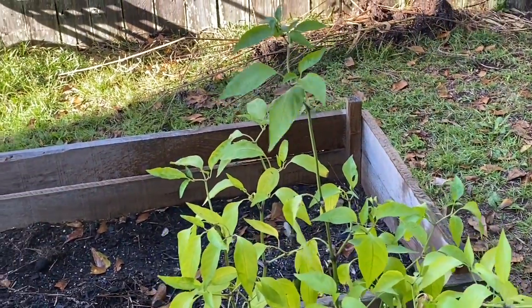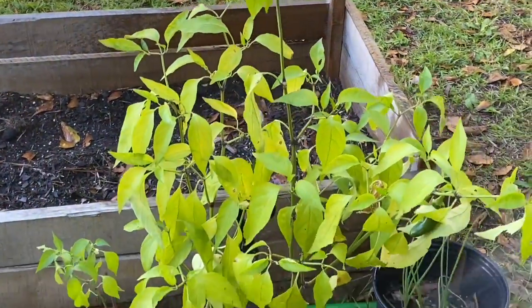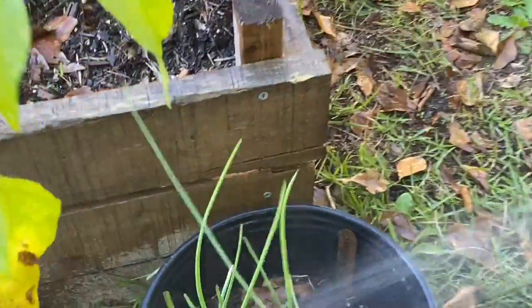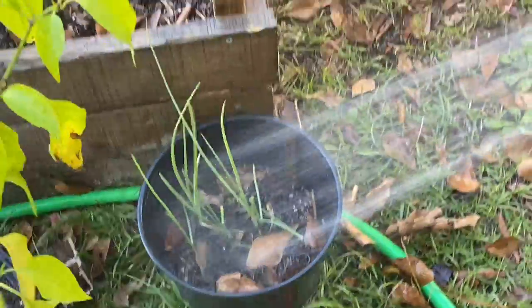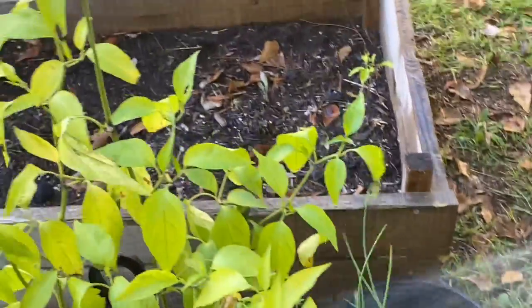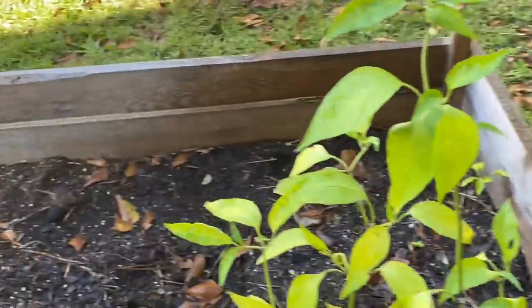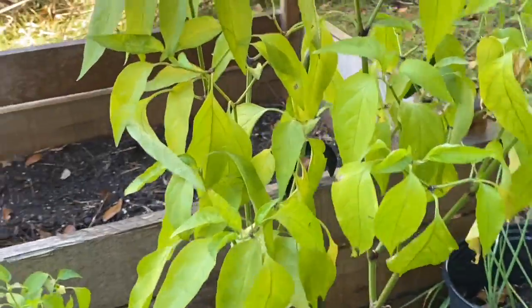My daughter is assisting me right now in between her classes. These plants have died — he killed them — and it's been kind of not cold, but the perfect fall temperature. There are still peppers on there.